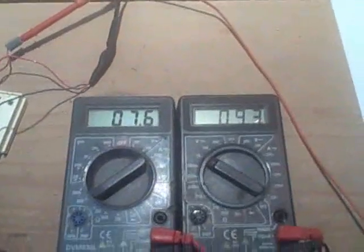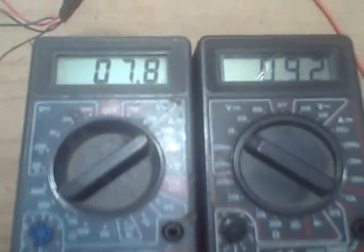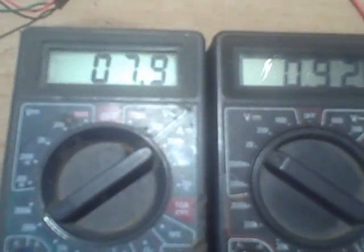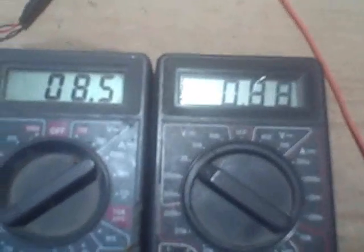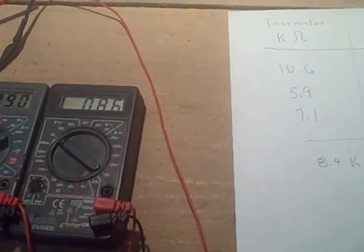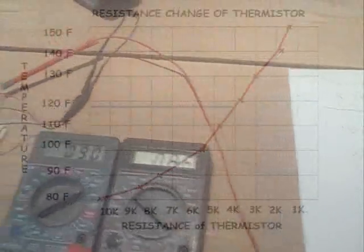Now let's change the temperature — we'll add some heat with the heat gun. Let's take one more reading and we'll make a graph from these points. The resistance is 8.4 kiloohms. So let's make a graph and see the relationship between the resistance of the thermistor and the actual temperature at this junction.